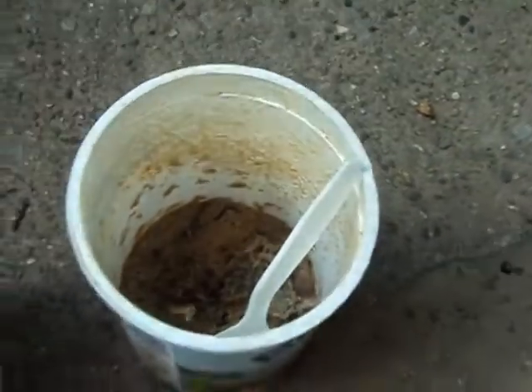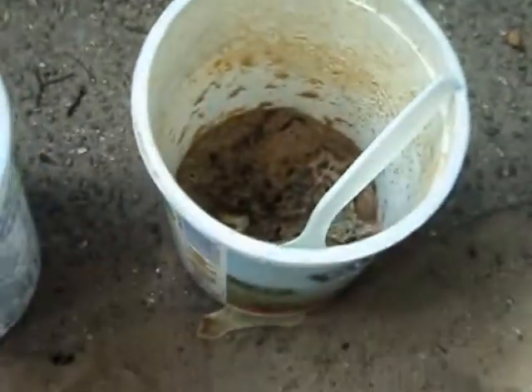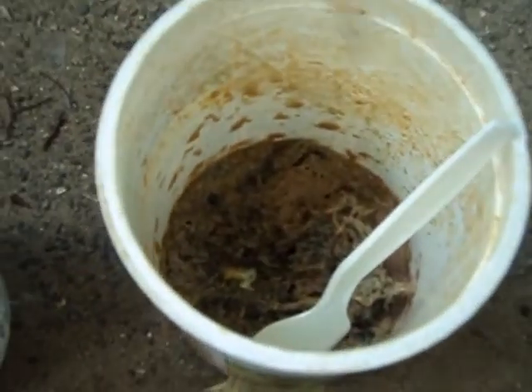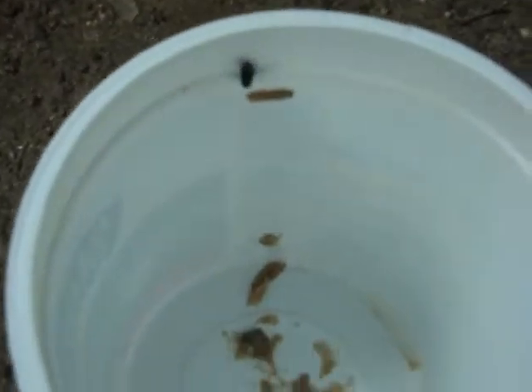We opened up our container and you can see the little black things in here. Those are the pupa stage. As soon as we open it up, the flies are flying around because they smell this rotting meat and they want to lay more eggs in there. There's a fly right there.